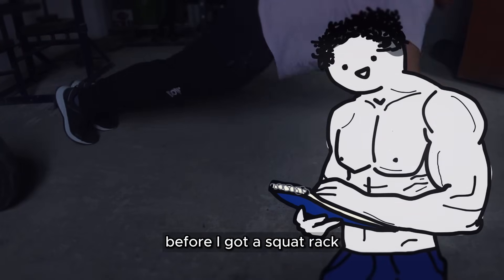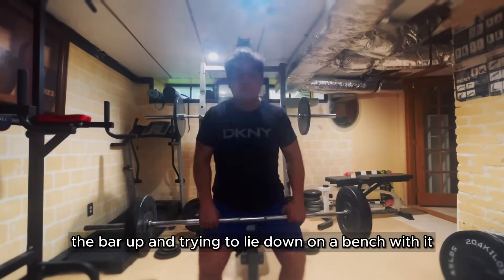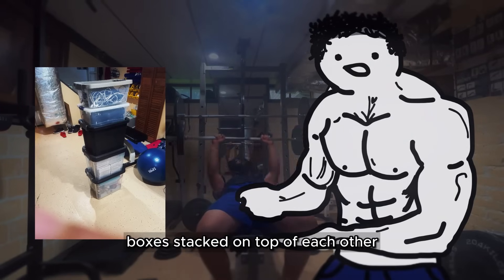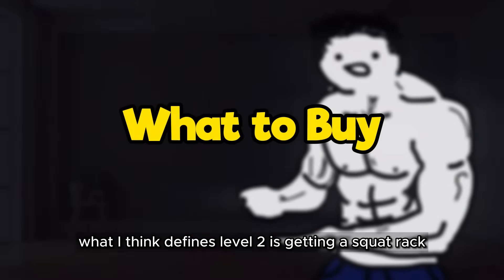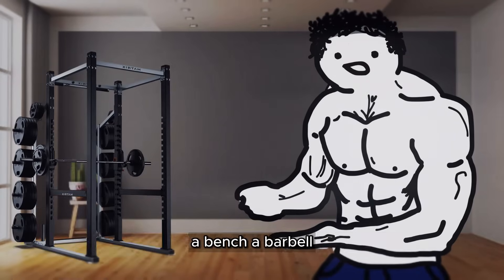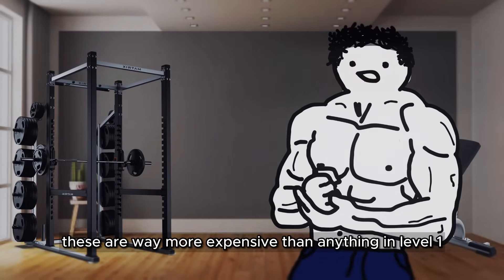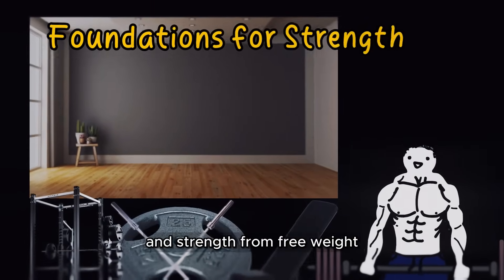Before I got a squat rack, I literally had to set up a bench press by throwing the bar up and trying to lie down on a bench with it. I even made my own shitty squat rack using a bunch of boxes stacked on top of each other that could only hold up like 80 pounds. What I think defines level 2 is getting a squat rack, a bench, a barbell, and some Olympic plates. These are way more expensive than anything in level 1, but they're also the foundations for building true size and strength from free weights.